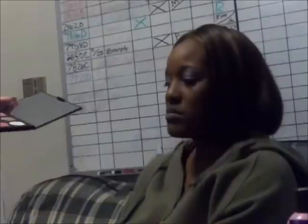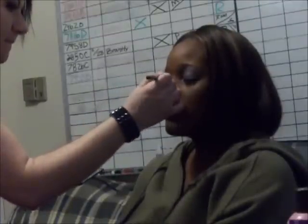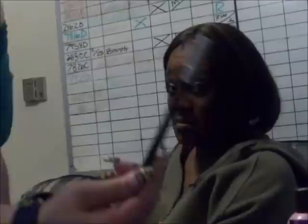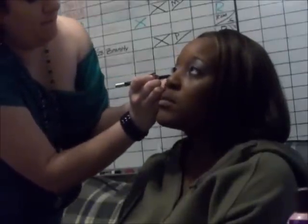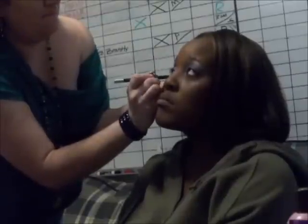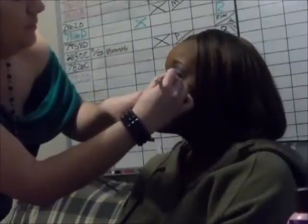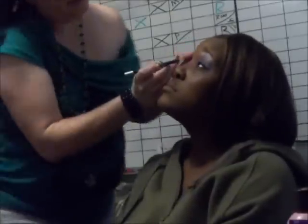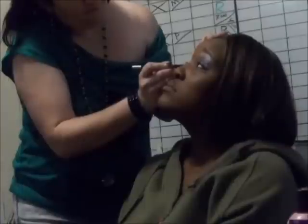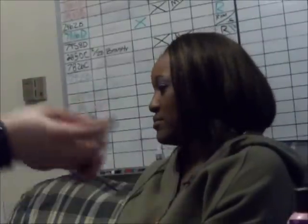This would be the time if you think you need to add any more of the purple back or the gray — this is when you do it. I'm going to add a little bit more of the purple. This black eyeliner from Urban Decay is called Zero. I'm going to apply this to her waterline, and then do the thinner waterline on the top of the eye.